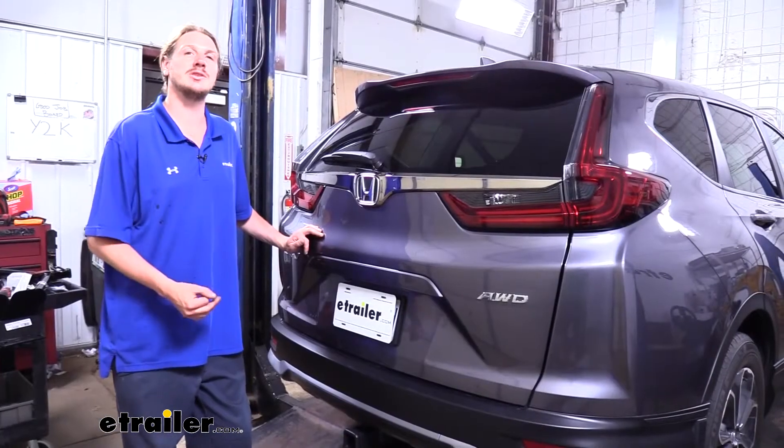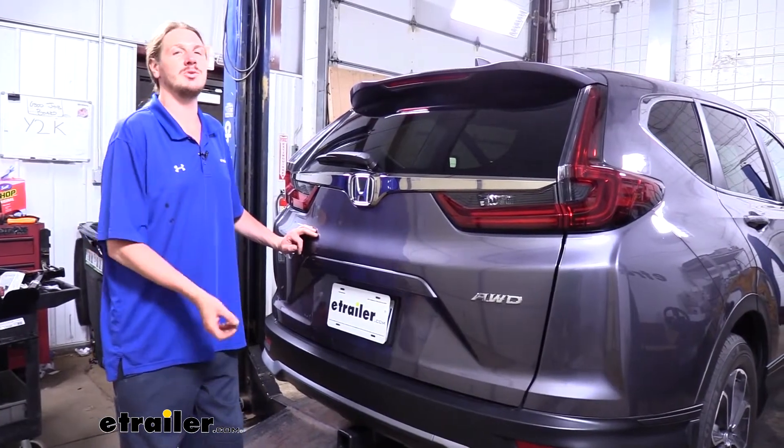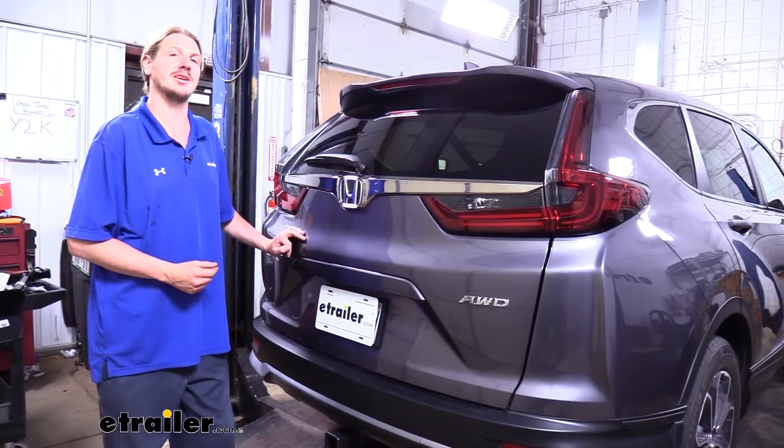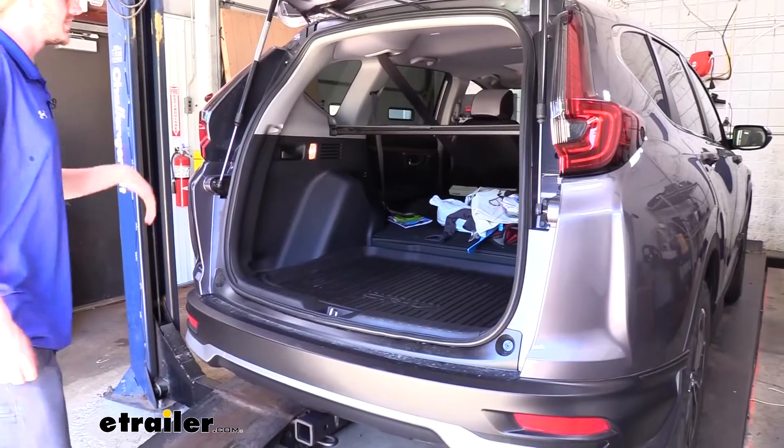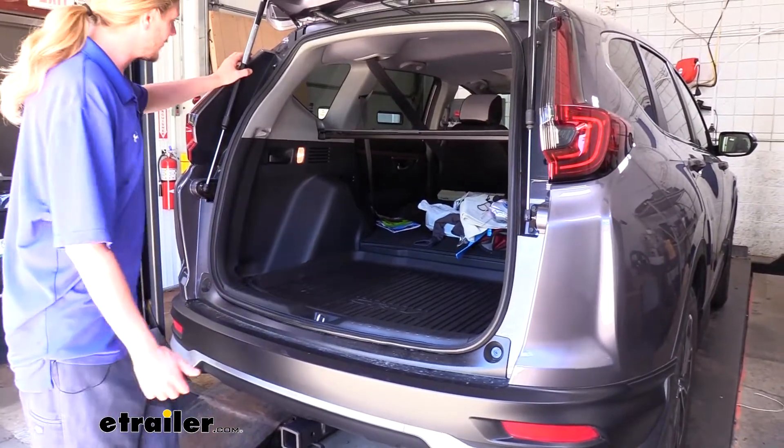Now that we've gone over some of the features, follow along with me because we do have to take a couple of panels out to access the connector we're going to plug into, but it's not too bad and it'll be over before you know it. We'll begin our installation at the back of the vehicle with the lift gate open.